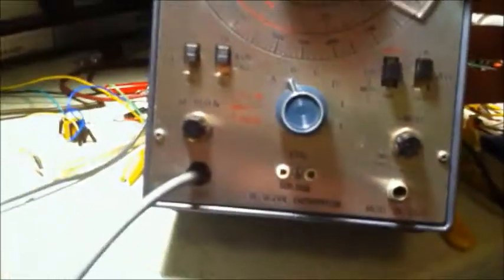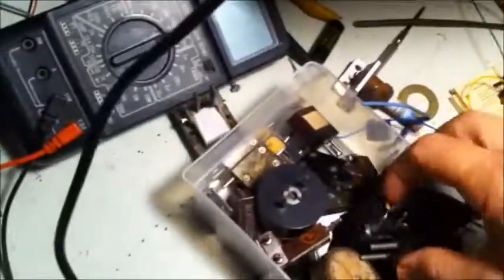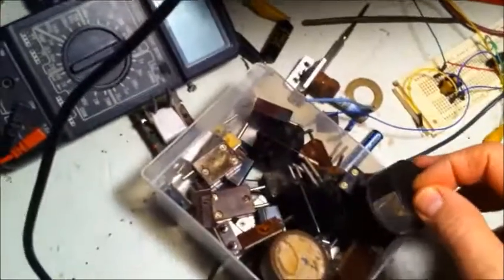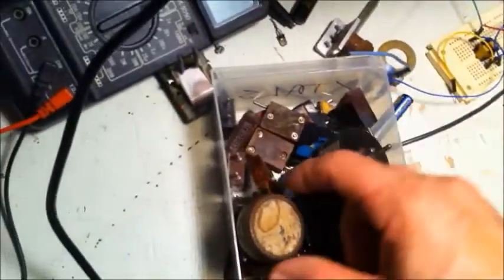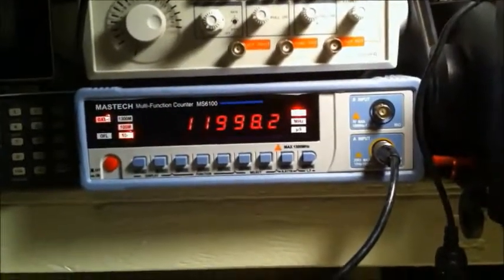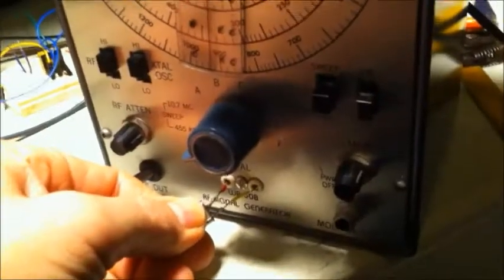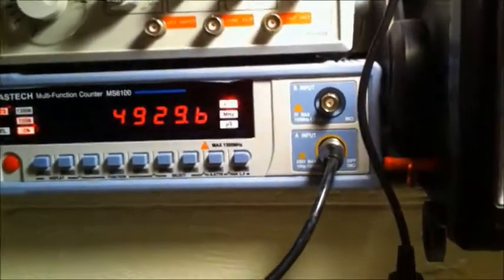It also has a socket right there for crystals. Here's my little crystal collection. Unfortunately I don't have one that will fit that socket, but I'm going to take a couple out, solder some leads on them, and test those to see if they work. This is a 12 MHz crystal — it's showing 11.998.2. Some of my crystals don't work, but this is a 4930 — showing 4929.4.